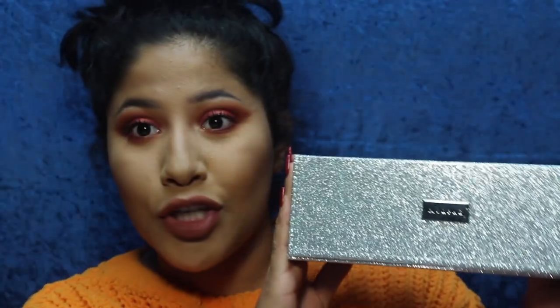Hi guys! Welcome back to my channel one more time. Today I am doing an exciting kind of review for you guys. I am reviewing the Jaclyn Hill and Morphe Master Crush Collection.